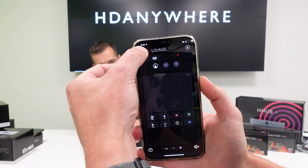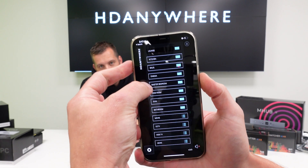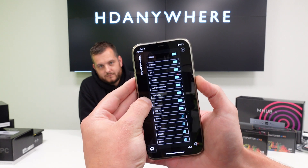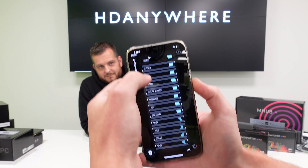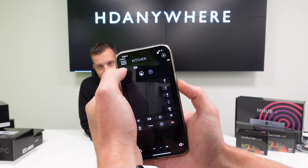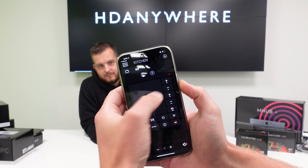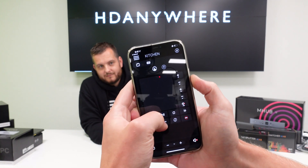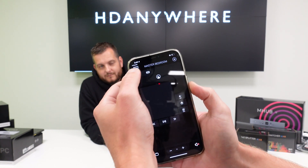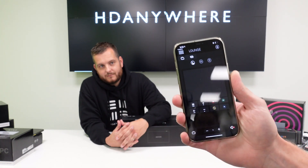Also, if you have a device that we don't actually have in our database, we will add it for free. So this is my home — there's a lounge. I can see the rooms down the left side: kitchen, snug, cinema, master bedroom. I hit kitchen and in here I can control what I'm watching, change the channel, navigate using gesture control, pause what I'm watching. Or if I'm going to the master bedroom, I can do the same thing. Very simple to use and absolutely free.